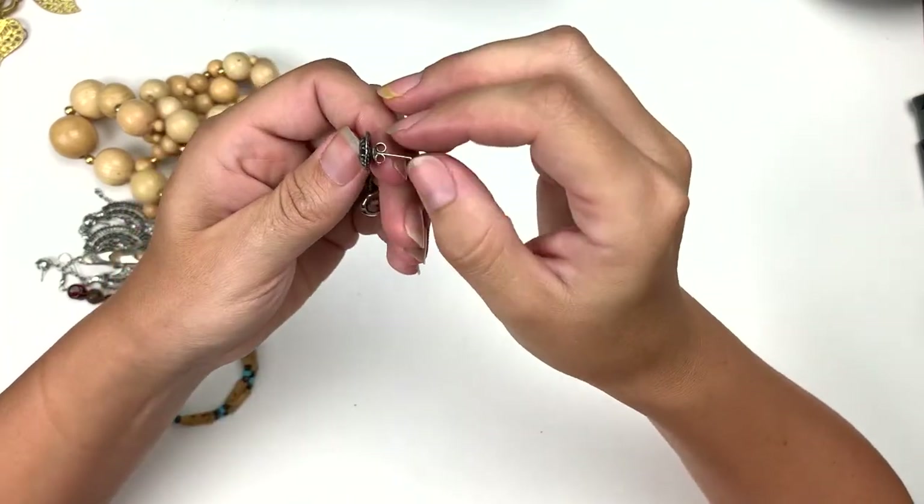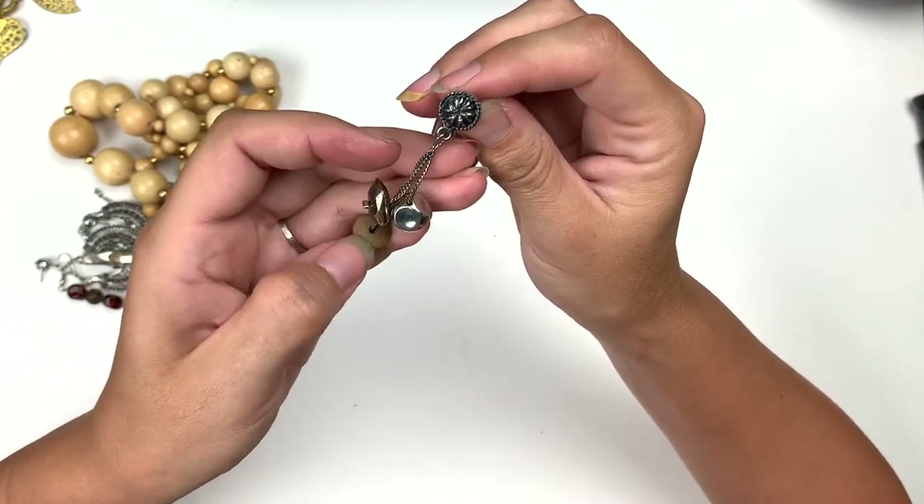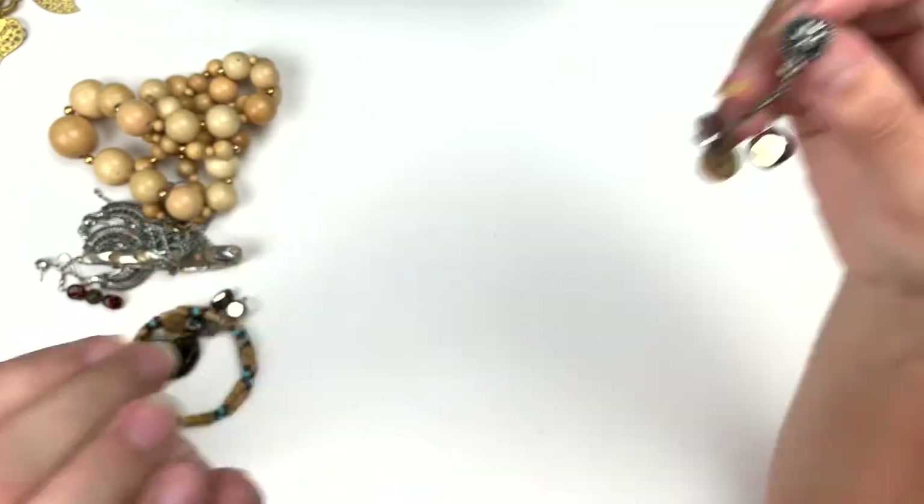This is a fun dangle — it's a post stud, three little dangles on there, one of them is wood. That's neat looking.